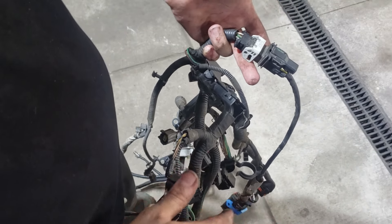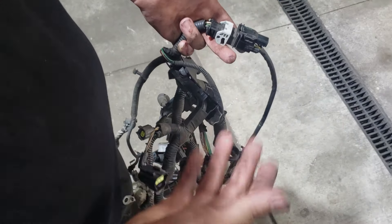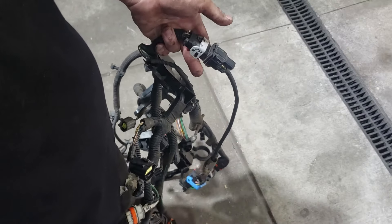Start the car. Let it get to operating temperature. Check for any exhaust leaks. Go for a drive and check you've got no knocks or bangs. And you're done.